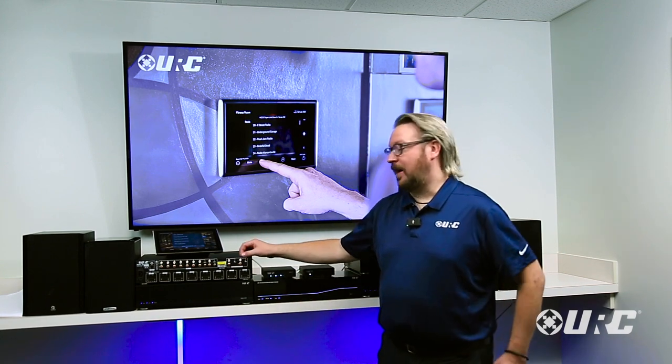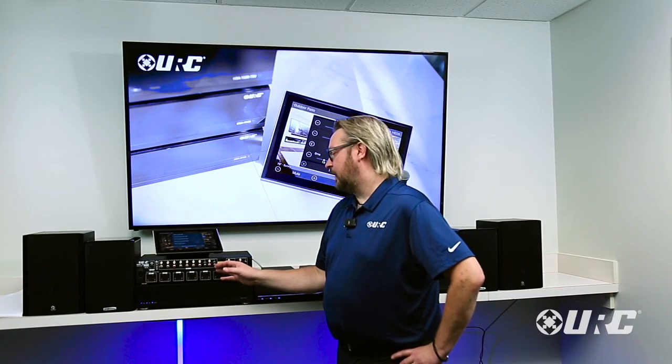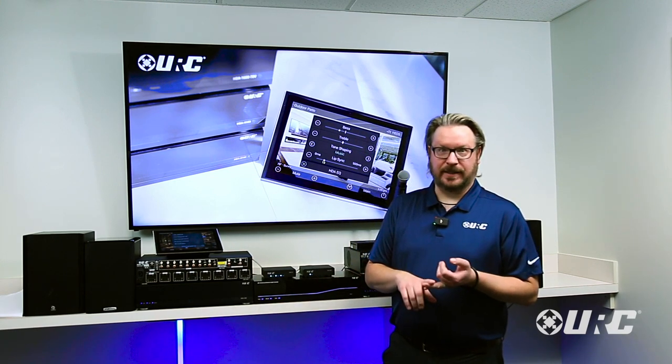This unit becomes very flexible. It has eight analog RCA inputs. It also has a coaxial digital input that accepts all digital formats up to Dolby Digital 5.1 and DTS 5.1, and it will down-mix any of those signals into a two-channel signal that can be sent to your entire house to other HDA amplifiers without losing any channel information.